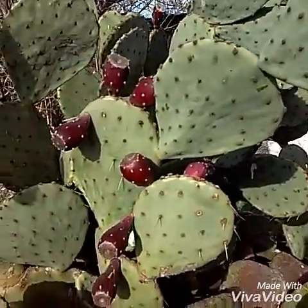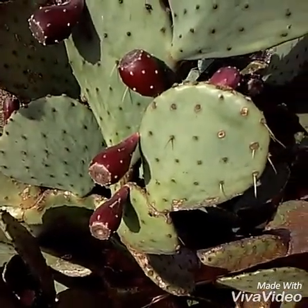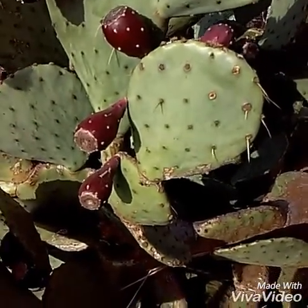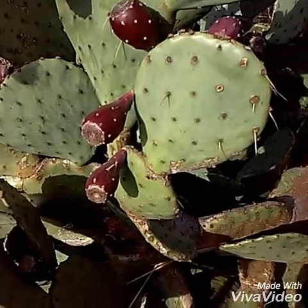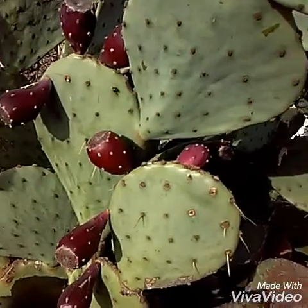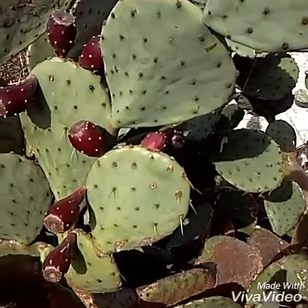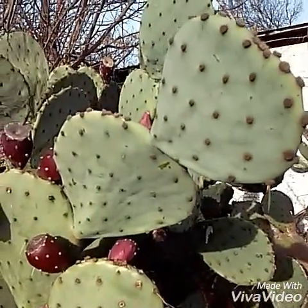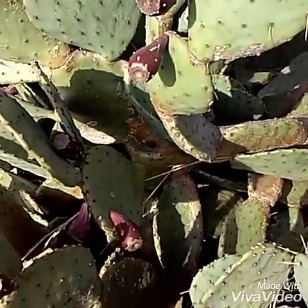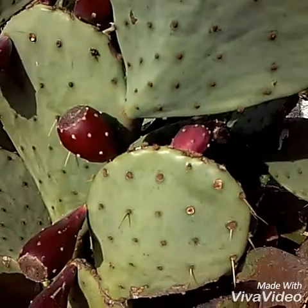This is absolutely something to keep in mind if you're around Oklahoma, or actually any of the more temperate climates — the desert areas around Arizona, Nevada, New Mexico, and Texas. The cactus has a lot of antioxidants, vitamins, and minerals in it, so it's something you definitely want to keep in mind if stuff starts to hit the fan.